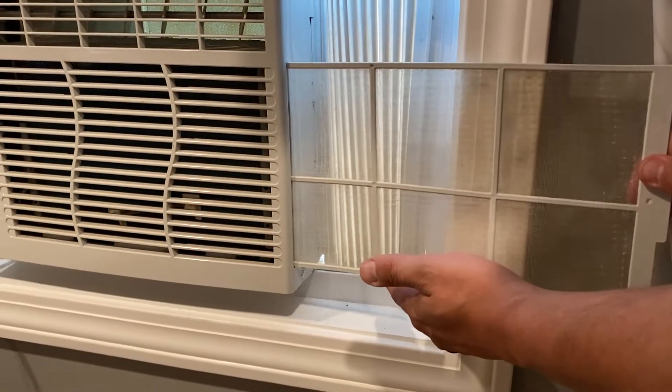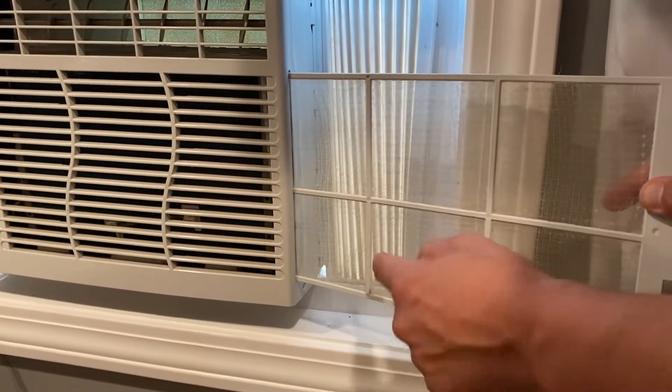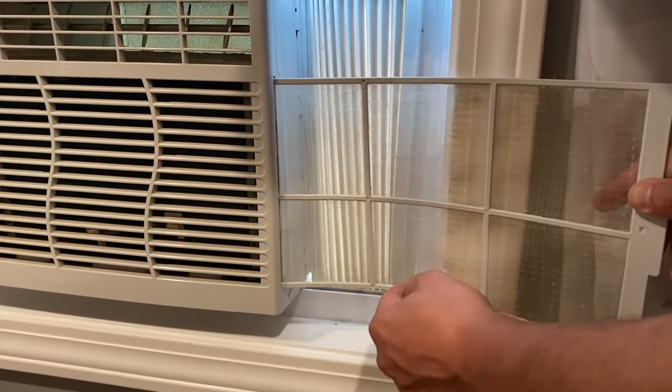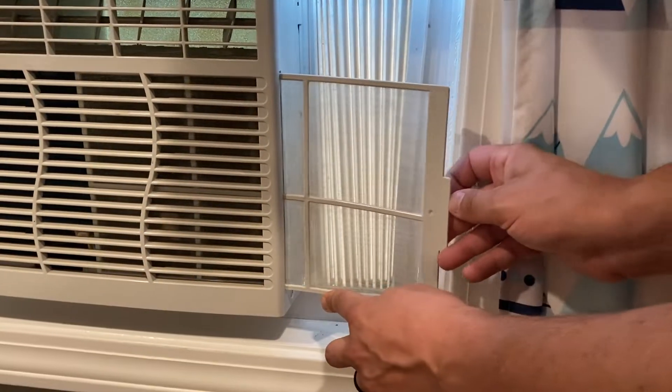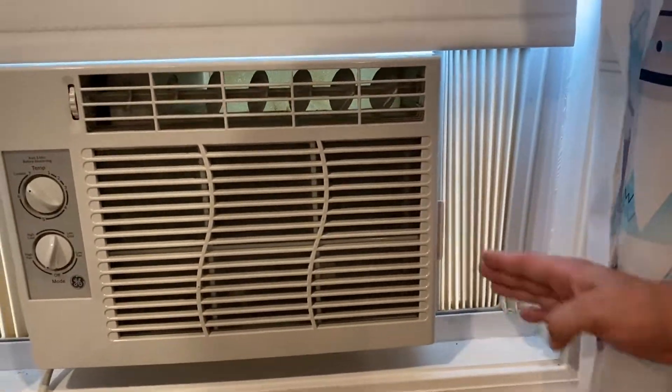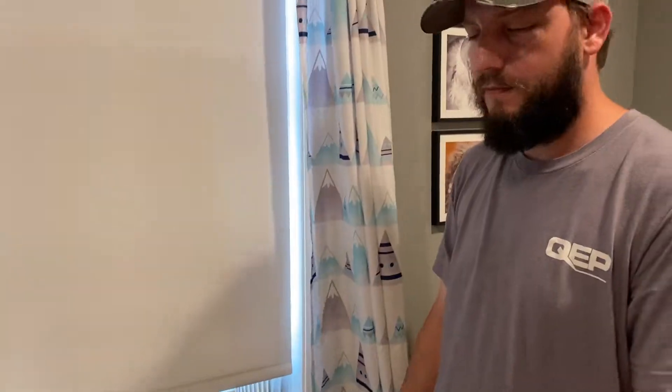There is something in there that you might catch on, so if you push like this and kind of bend it towards the front, it gets past that, and then close it and you're all set. Easy peasy like I said, but if you didn't know and you have this AC, now you know.